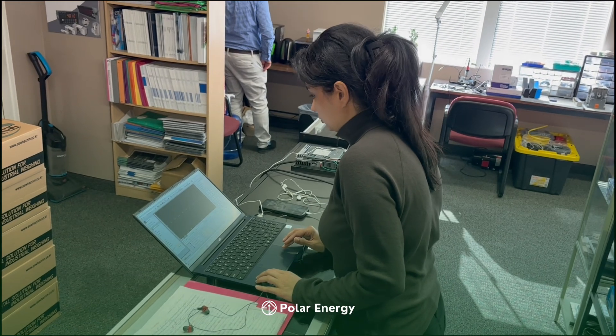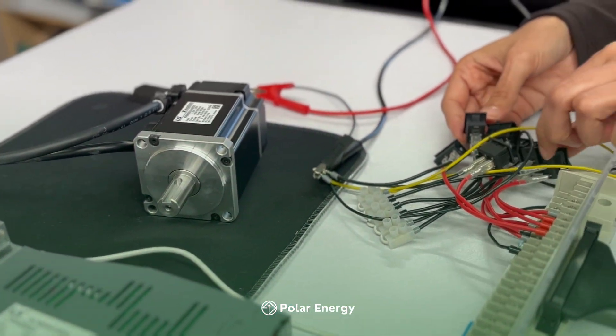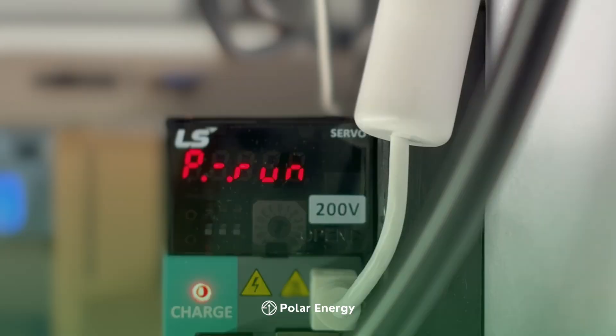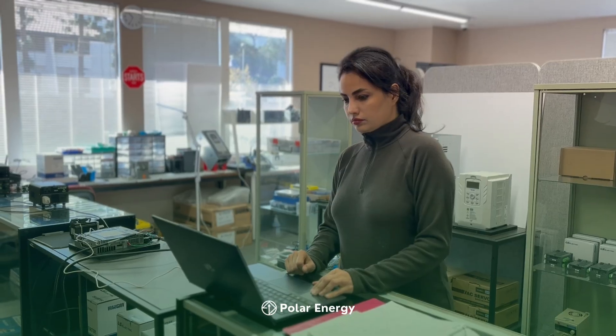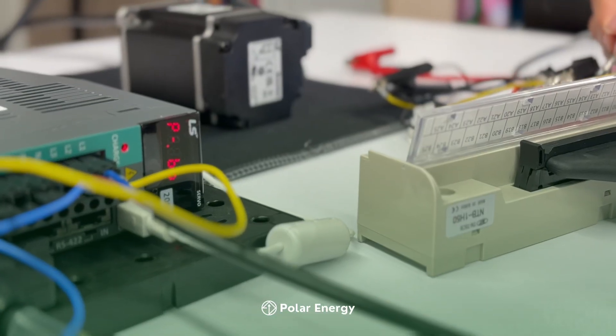In this video, we'll explore how to configure and use digital inputs to control the LS Electric P-Series servo drive, including servo on, start, and multiple speed selections using eight discrete keys. This setup allows operators to control motion directly from push buttons, providing a simple and reliable interface for precise motion sequences.